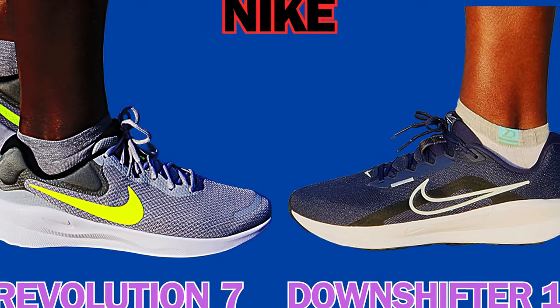Hi guys, it's Dr. Cy, the Running Doc. Thanks for tuning in. Today I present to you two of the latest affordable running shoes from Nike: the Downshifter 13 and the Revolution 7.